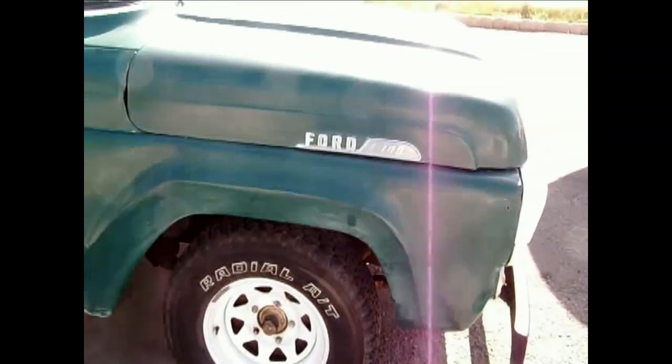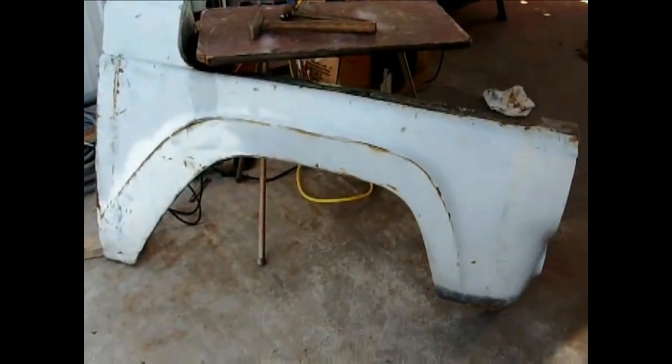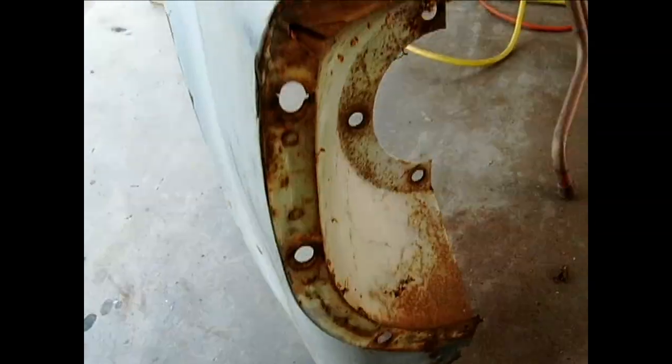This fender is pretty banged up — you can see that damage there, it's pretty dinged up down there, it's really bad. The brace on the inside is all messed up. This has been dented back here. So I found another fender — the front side was really true to its shape, no dings.